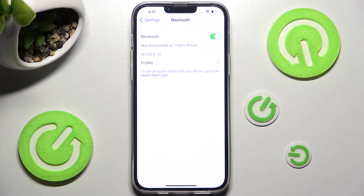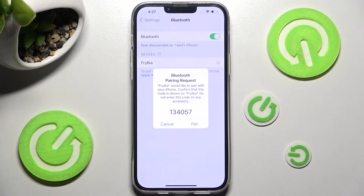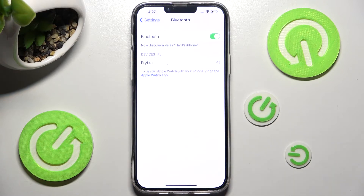When they do, click on the one that you wish to connect to — in my case this one. Now click on Pair in this pop-up in order to continue and wait for the other device to do the same. As you can see, my devices were successfully connected.